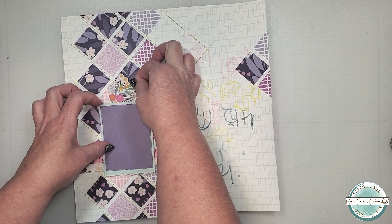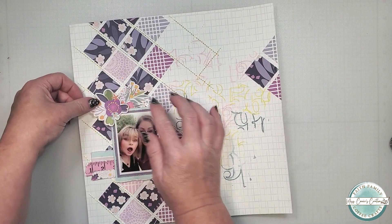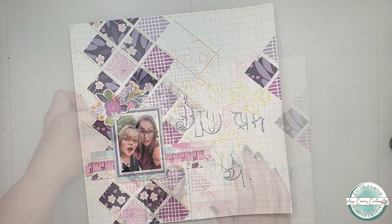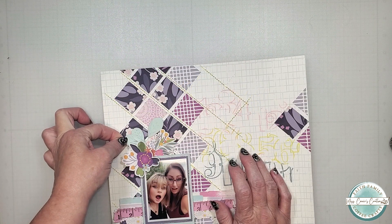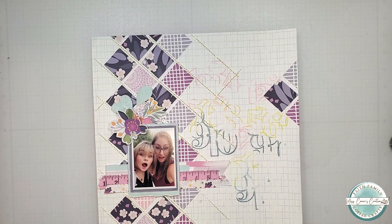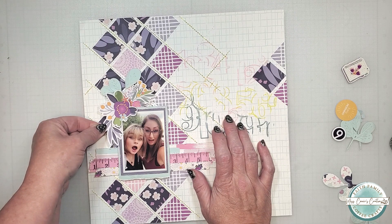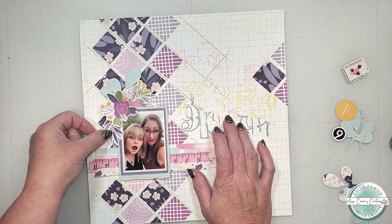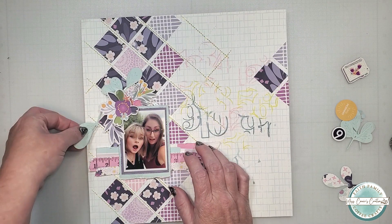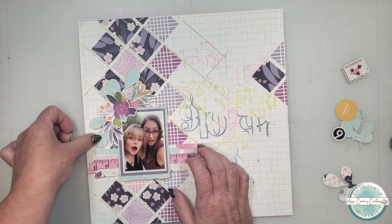As I add these elements, I want to explain how I'm bringing in those colors I chose from the color wheel. Blue is the one I'm using most — it pairs well with the violets and creates a separation from the darker background. Violet is the next most used color, along with pink. The least used is yellow, but it is such a great contrast to the purple hues and it gives the page a playful look.